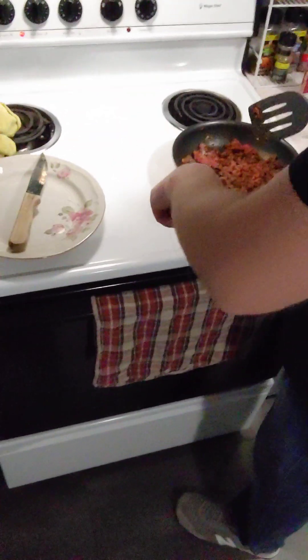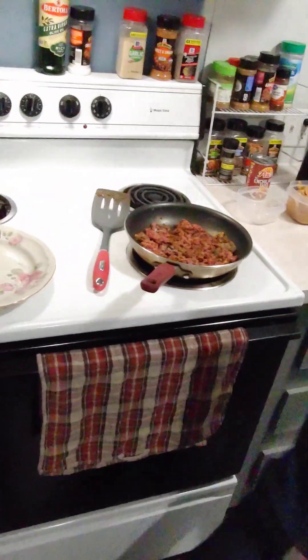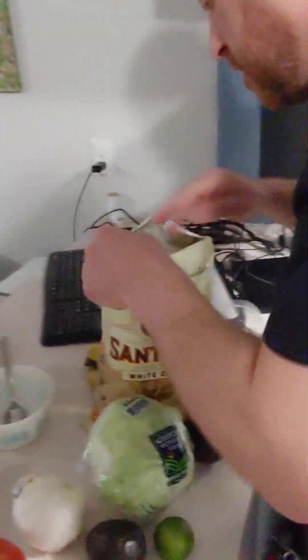Perfect. So I'm going to throw that down when I have that chopped. Let's see how the salsa tastes.